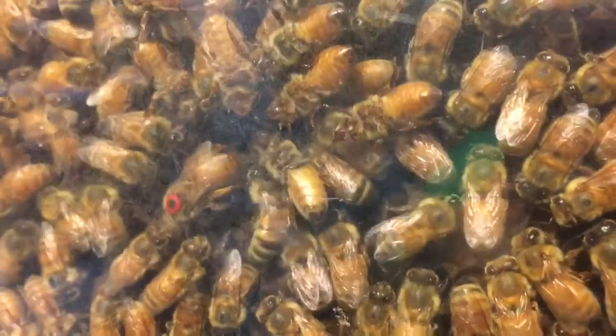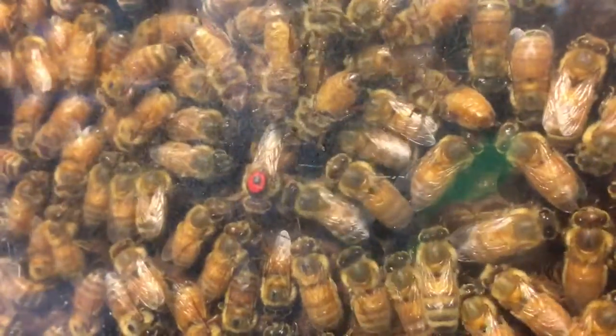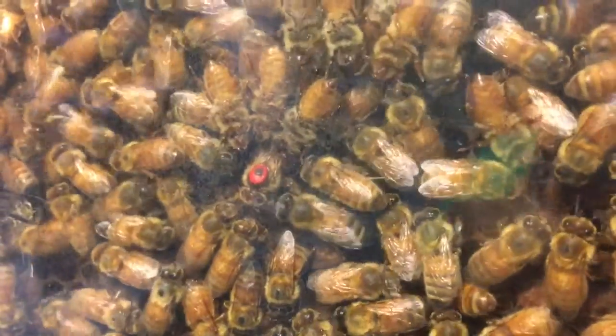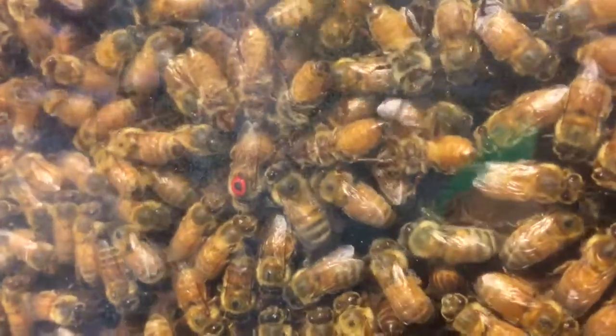I use this. So this thing comes out, and then you put the alcohol in the cup, and then you can put the bees in the strainer. Easy peasy, very simple.